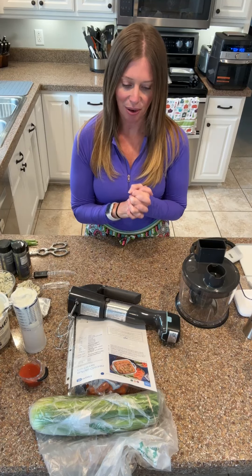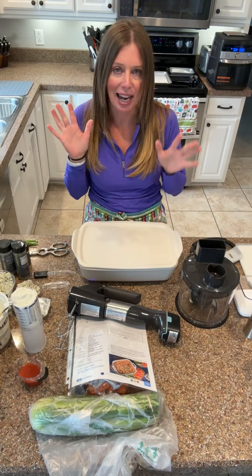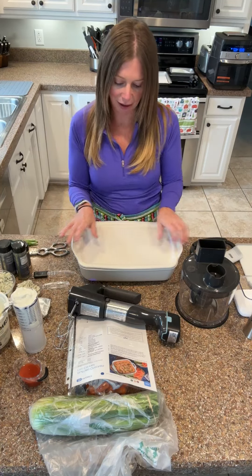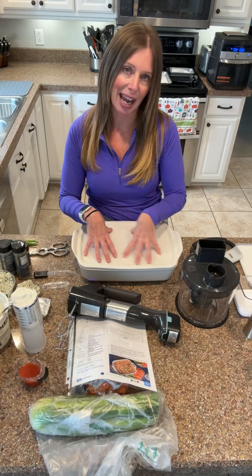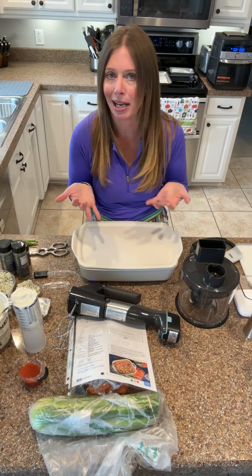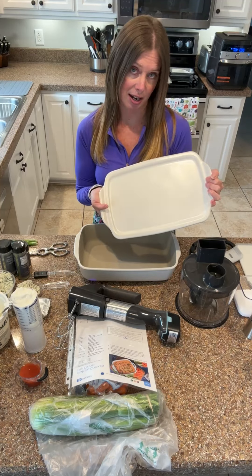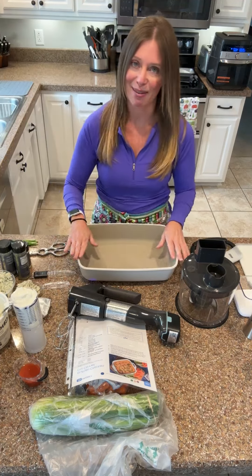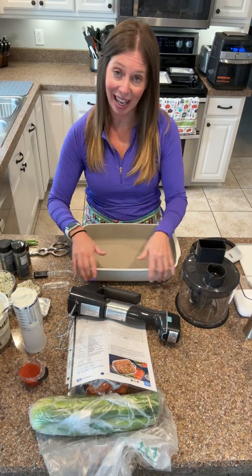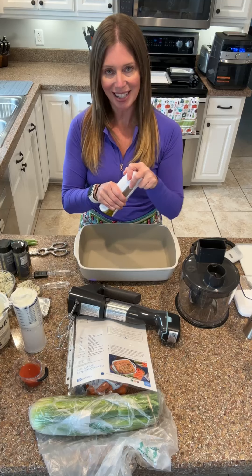So I have preheated my oven to 350. I actually picked this recipe because I want to use this baker. This came in the fall line and it's literally like beautiful. So it comes with a serving lid and I've seen all of these really great recipes where you put carrots on top and cook it in the oven like this with lasagna on the inside. I'm not actually going to use the top because I'm not cooking on it, so I'm going to set it aside. It is glazed on the outside and then not on the inside, but it's just beautiful. So I'm going to give it a real light spritz.